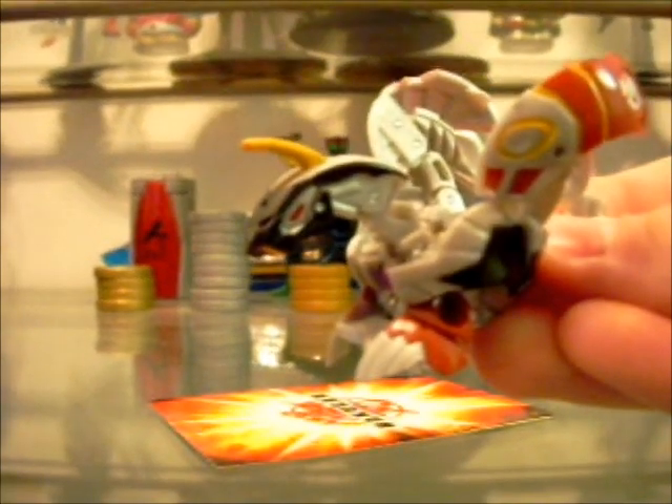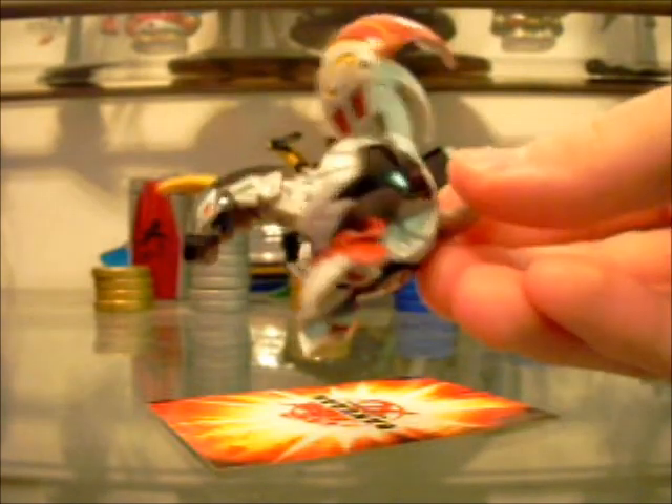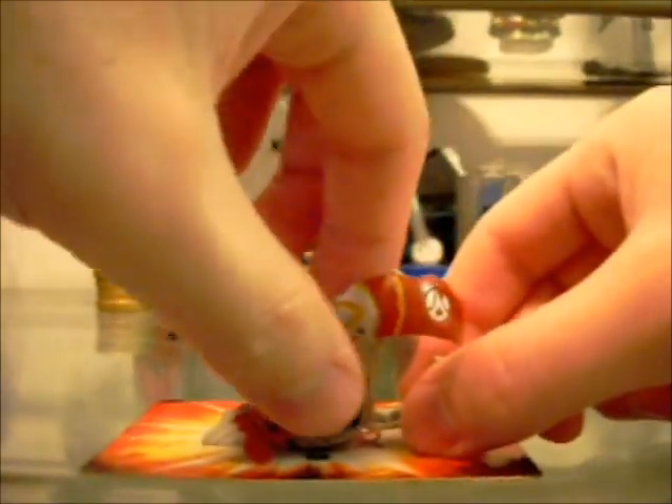Okay, so there he is all opened up. You can see there's that little purple circular thing on his chest and all that fun stuff. Now, the only thing is the wings — take a good look at the wings, how they look on him right now. You can see this whole little design here, it's kind of more red back here, and the bottom wing is just all gray.